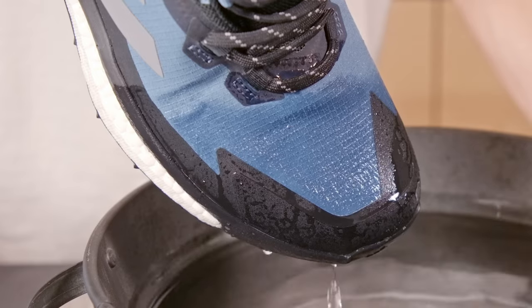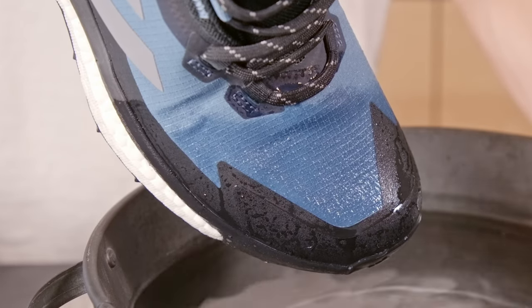Over time, the DWR wears away, allowing the water to soak into the top layer of the material. It's not soaking right through, but it will make you feel cold and wet inside as the fabric no longer breathes away your sweat.